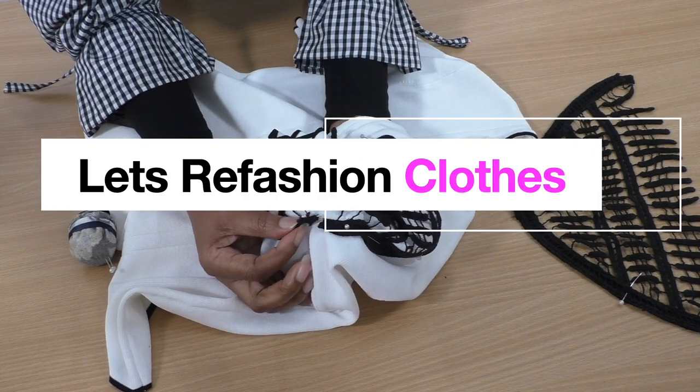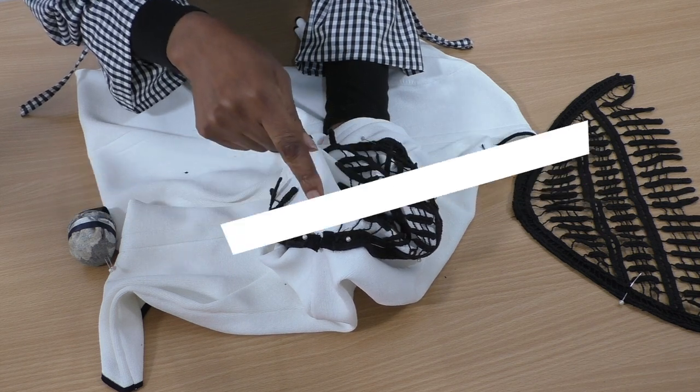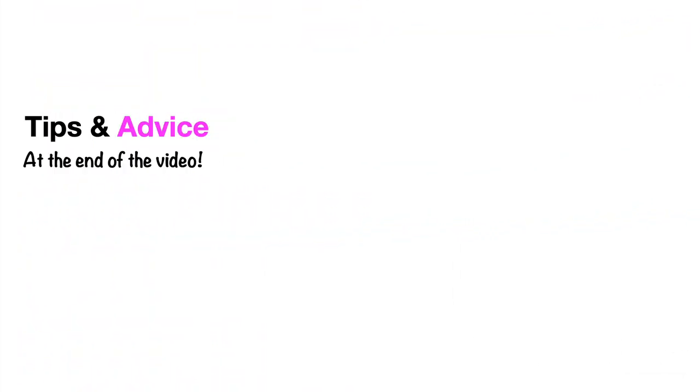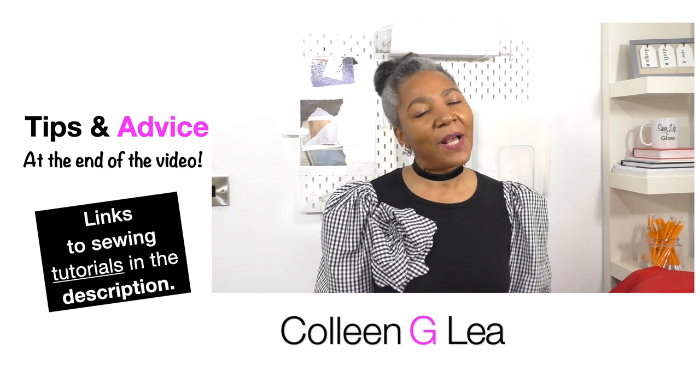Look, I made a big mistake - I should not have cut that. I hope you are well. If you're new to my channel, I'm Colleen G Lee.